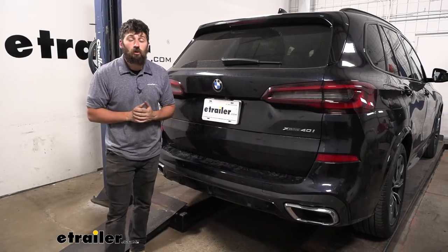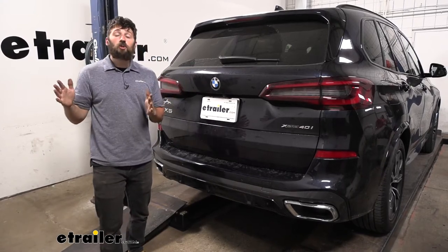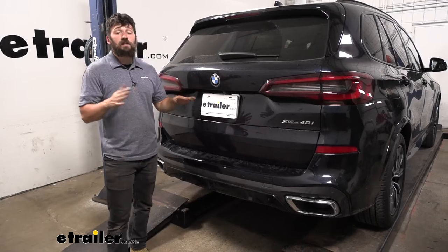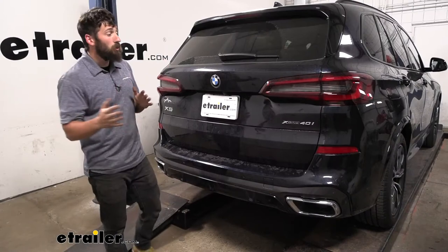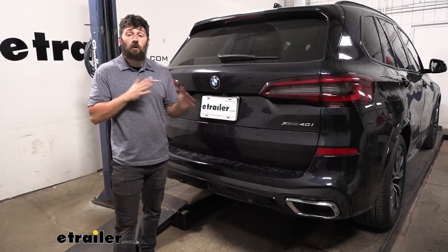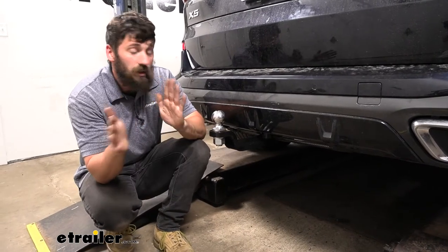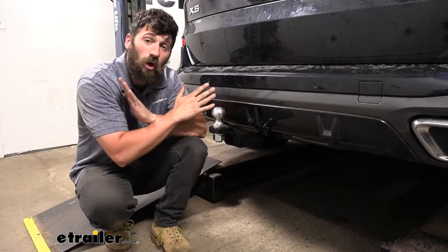Trailer wiring is required to tow a trailer — in its simplest form it transfers signals from our vehicle to our trailer while towing, letting others know what we're doing on the road. This kit has a powered module, pulling power from the vehicle's battery, so you don't have to worry about the trailer pulling power from the taillight circuits. Safeguards are built in to prevent trailer light issues from affecting the vehicle. This is an all-encompassing package including the ball mount, hitch ball, trailer wiring, and trailer hitch.